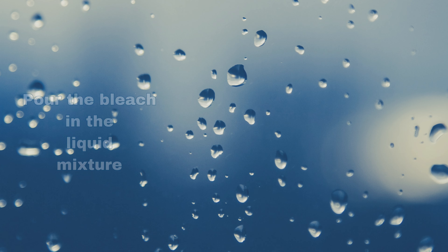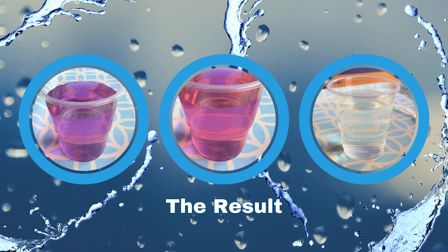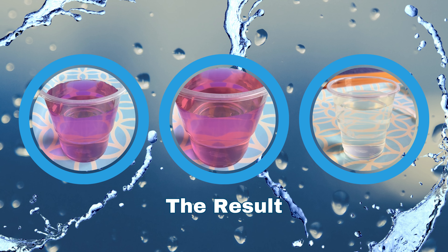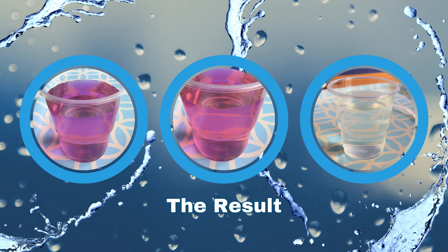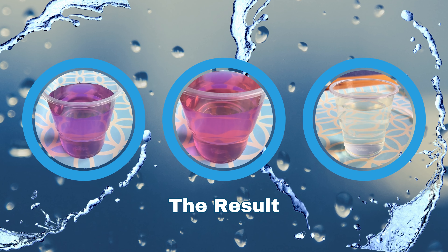How did this happen? The colored water is a homogeneous mixture. The food color and the water when mixed together cannot be separated because both have the same composition and properties. But when you add bleach, the colored water became clear.